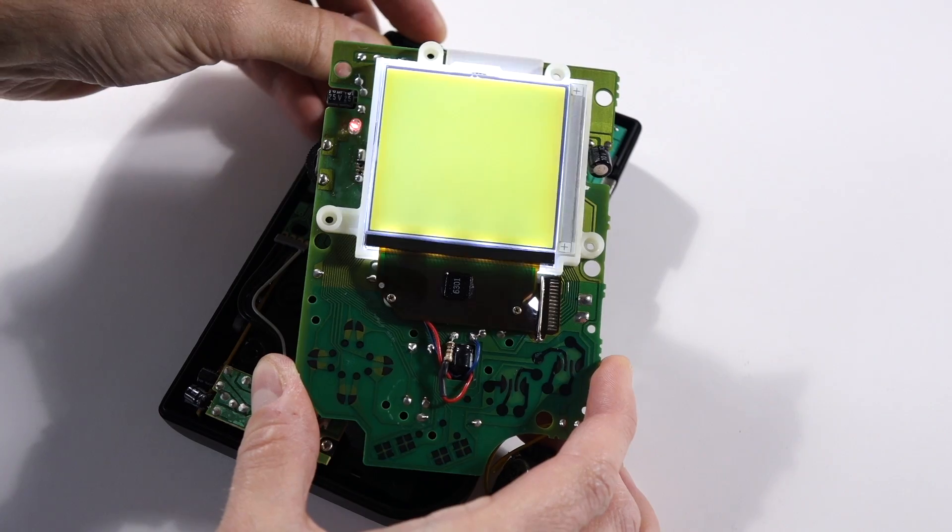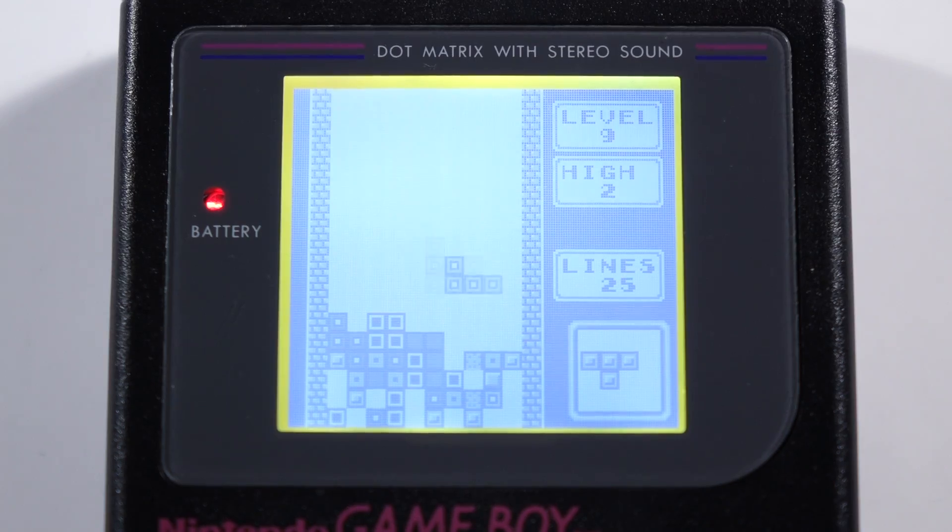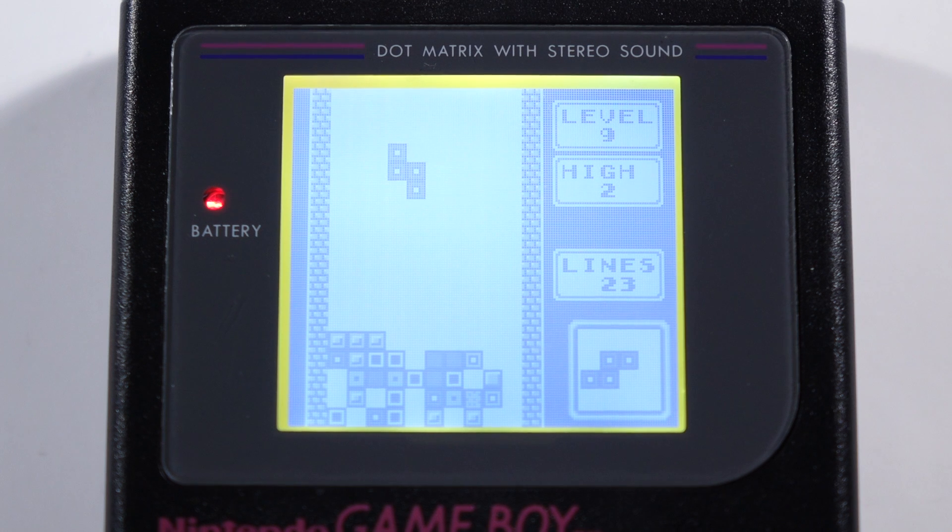Might as well test things out before buttoning the Game Boy up. Throw some batteries into the back housing and reconnect the ribbon cable. Success! If all you wanted to do was install the backlight, go ahead and reassemble the console. But we can do better — the backlight is great, but it highlights just how little contrast the Game Boy's screen has. Let's improve that by installing a bivert module.